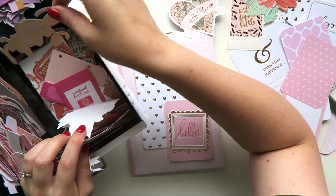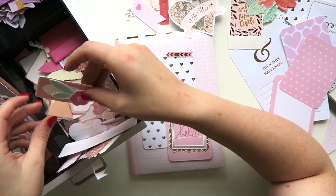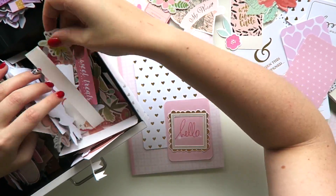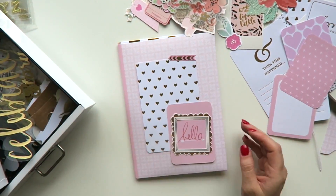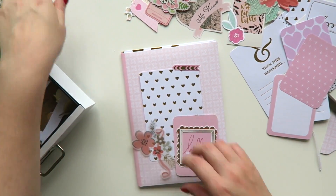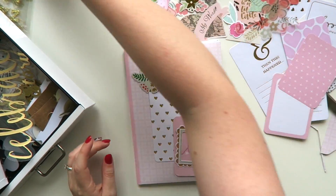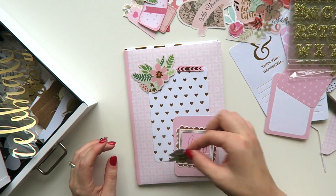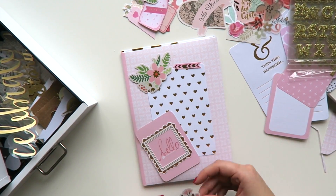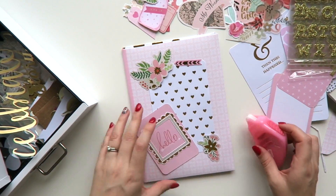I'm picking all the die cuts from my pink and gold collections, because I love a theme and pink and gold is my theme on this one. Once I've grabbed everything I want, I literally just start laying it all down, working out what I like, and then once I've figured it out I'll start to glue — and I'll usually still change my mind halfway through. I've placed down a big project life card and a smaller one, and then just some die cuts.